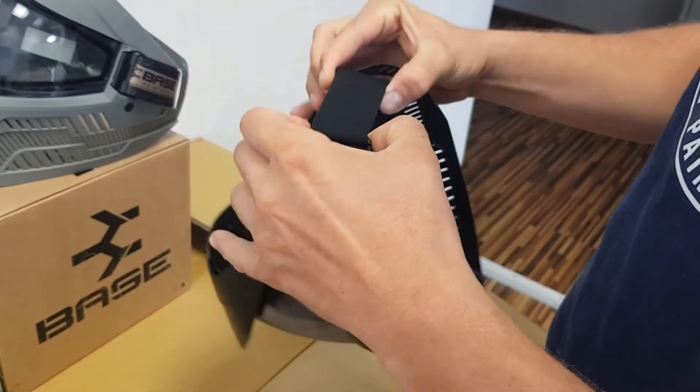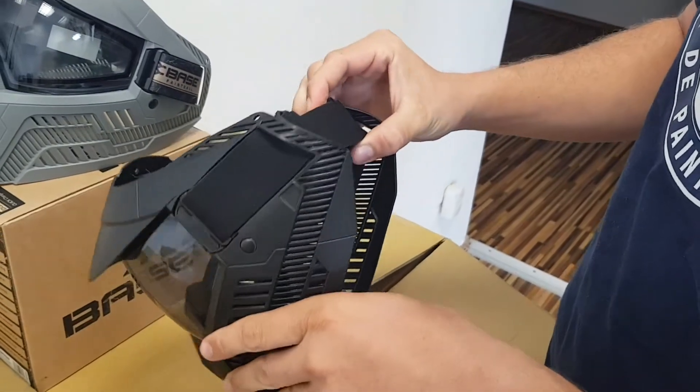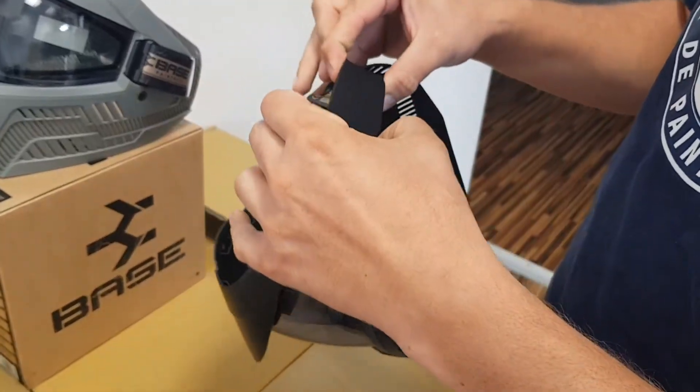Now one of the things you can do if you have a really young child — like a couple weeks ago I was at Invasion of Normandy with my nine-year-old son and he's got a small head. I actually had one of these base goggles there with me and I put it on him.